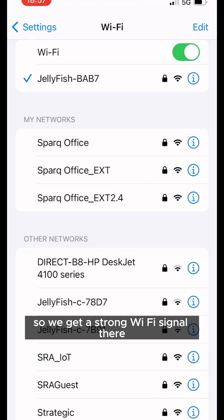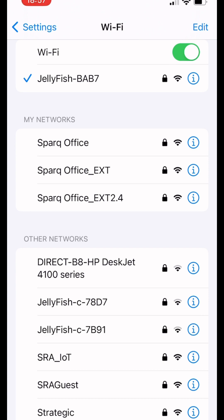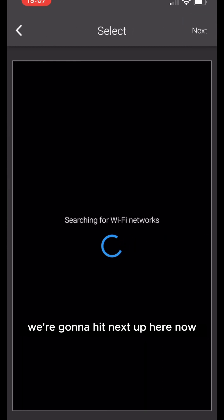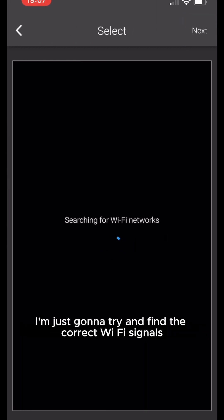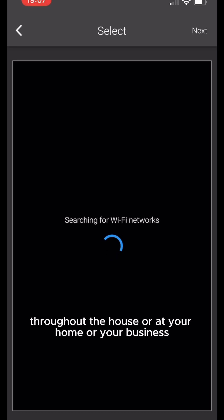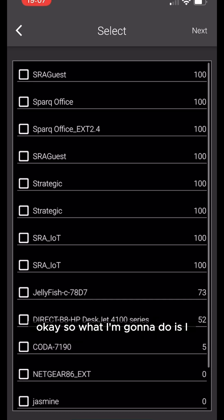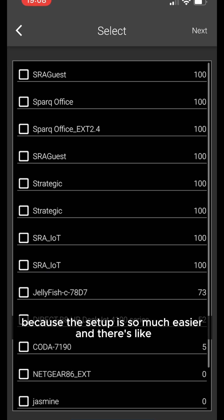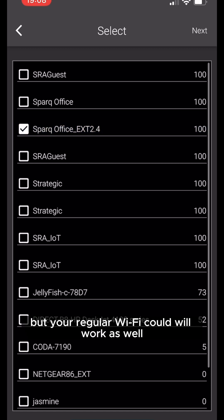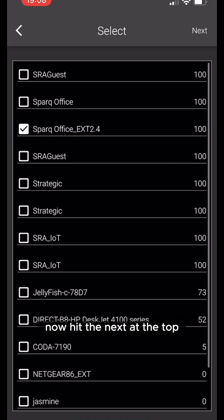Then go back to our app and hit next. It's going to try to find the correct Wi-Fi signals throughout your home or business. If you have a 2.4GHz available, always choose that because the setup is much easier and less likely to have issues. Your regular Wi-Fi will work as well, but I recommend the 2.4GHz.